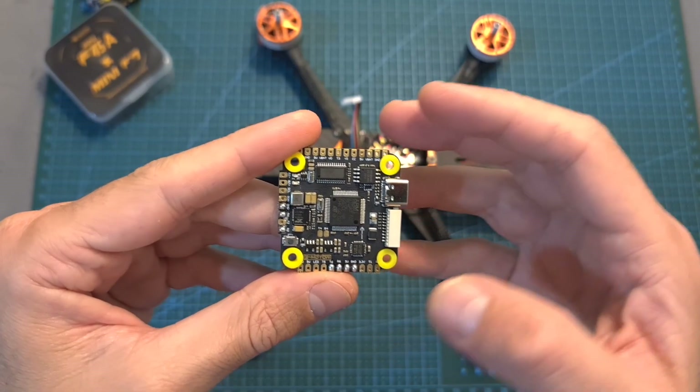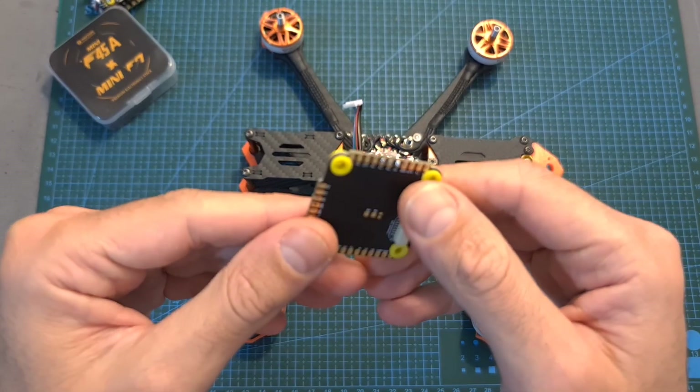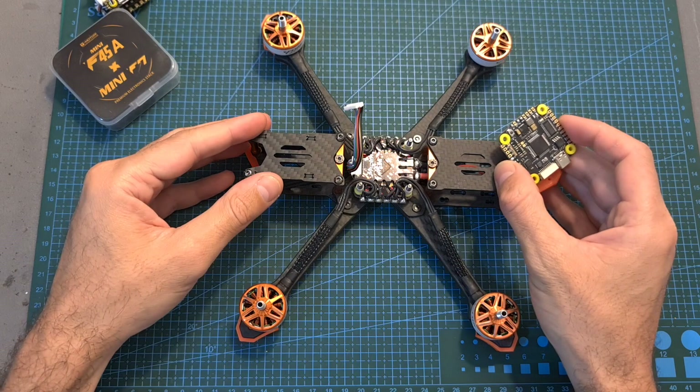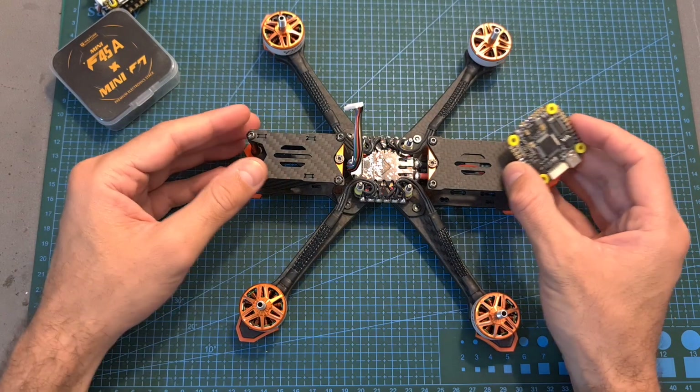Now let's move on to the newly introduced single-sided Pacer F7 flight controller, which actually came as a part of this plug-and-play build, which as far as I know is still not available.